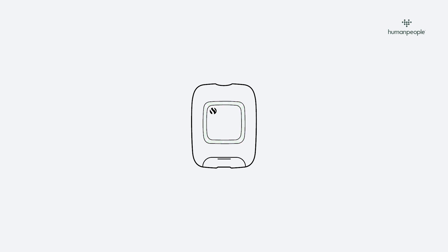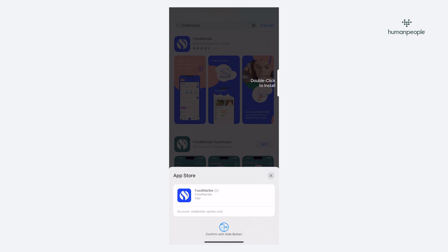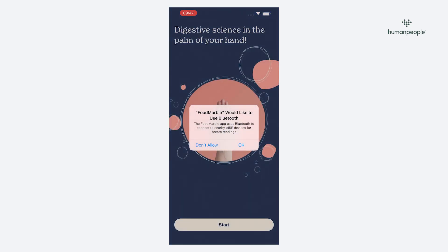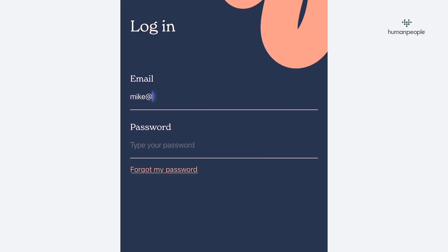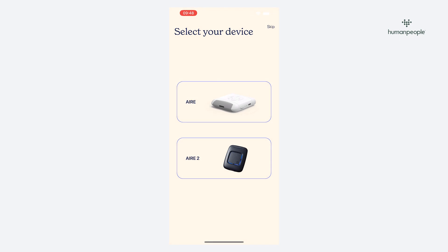The light on the device will show green once fully charged. You can download the FoodMarble app from both the Apple App Store and Google Play Store depending on your mobile device. Make sure you download the blue app. Follow the instructions and login using the account details you previously created, then connect your FoodMarble device by following the on-screen instructions.